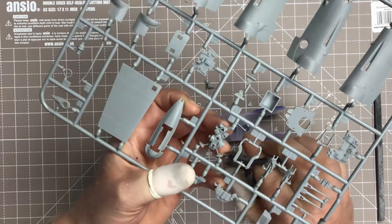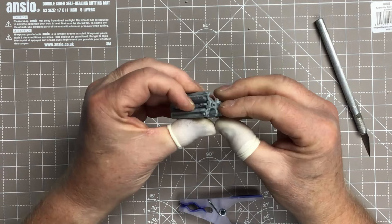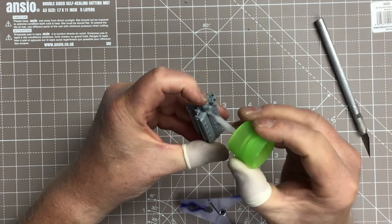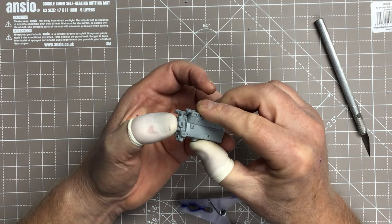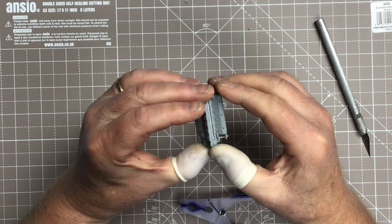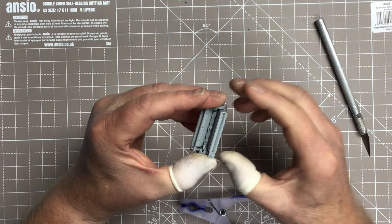Just hold that together while it dries. This is the accessory unit which fits on the back of the engine, so it'll carry all the pumps and so on. Again, that's a nice fit. This extra thin cement from Tamiya - it's the fast-drying variety which I like - dries in just a few seconds really, at least enough to hold the part, though it probably cures a little bit longer than that.